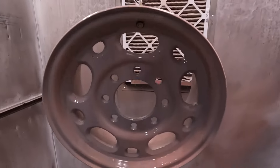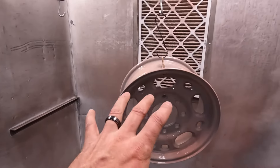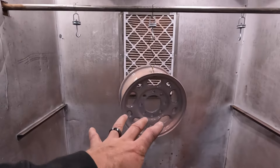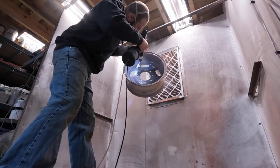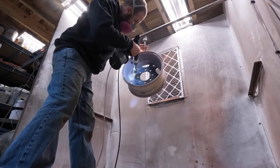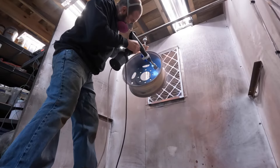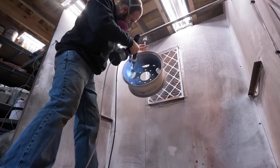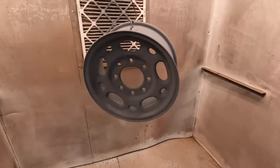All right guys, when the chrome gets applied, the chrome powder is actually going to look a lot like gray primer — it doesn't really do a whole lot until it flows out and cures. So don't expect chrome until we take it out of the oven. Very well-coated. Like I said, you apply this and it looks a lot like primer, but when it comes out it looks nothing like this. So bear with me — and now we're ready for the oven.